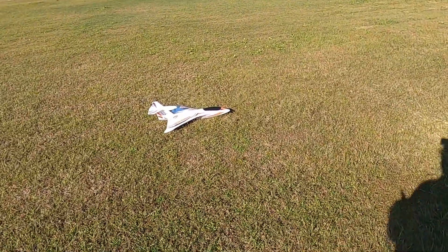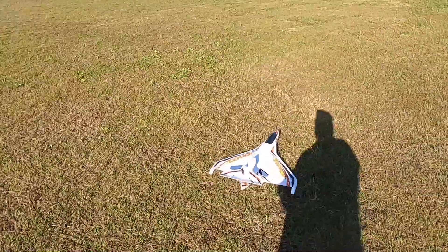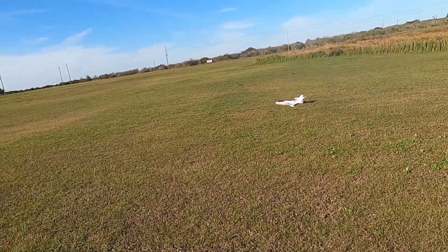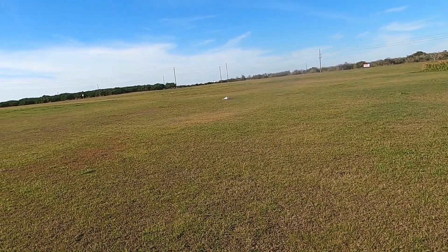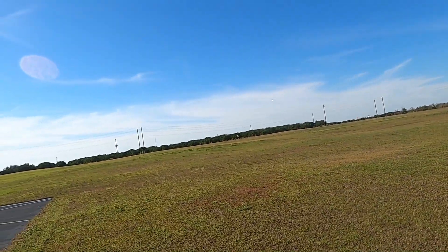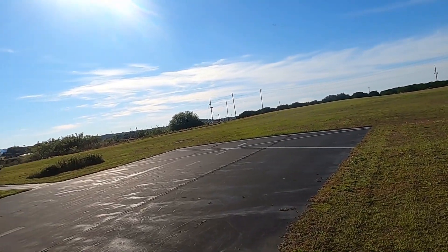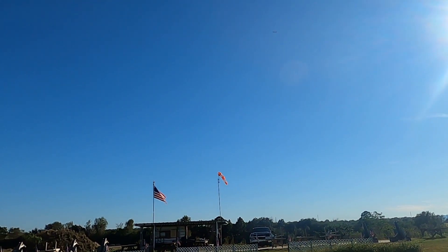There you go folks, that is the Hobby King Skipper. Get her turned around here again so I can get her going. There we go — just got to get enough speed, enough air underneath that wing.